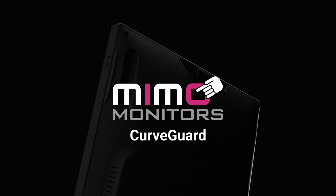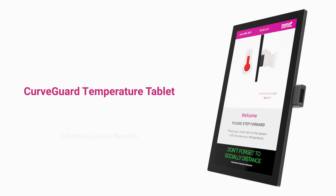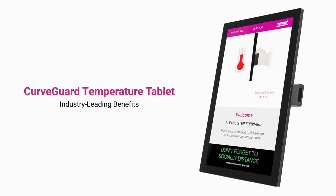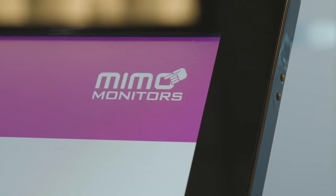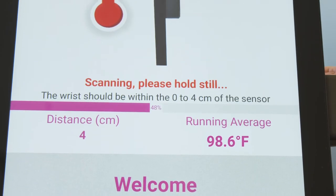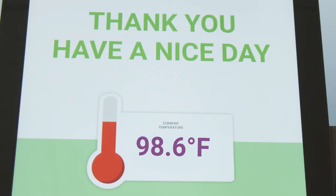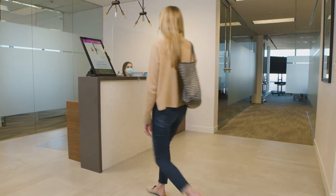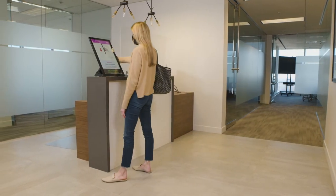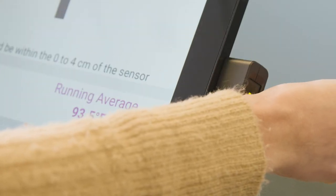The MIMO Monitor's CurveGuard is a simple and accurate temperature-taking solution that provides a variety of industry-leading benefits. Customizable, flexible, and comprehensive, it can be utilized in a myriad of ways to fit your unique needs with a range of available capabilities — from a simple green and red light to stop or enter, to syncing between locations, to remote management and monitoring, and an available full analytics suite. This platform is reliable for accurate results and intuitive for the public to use.